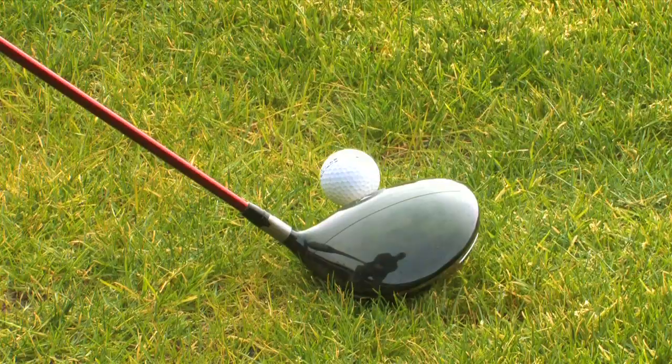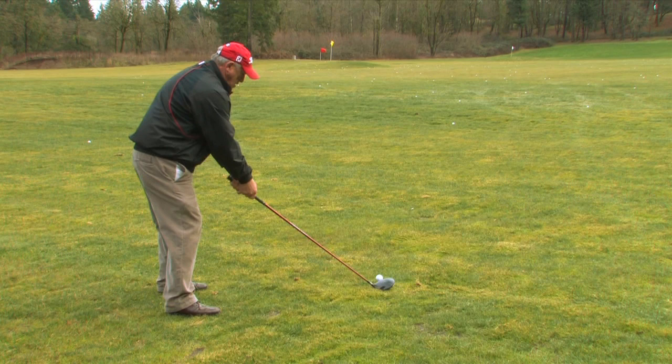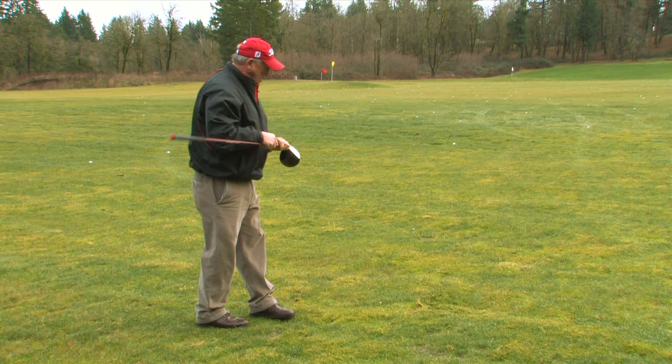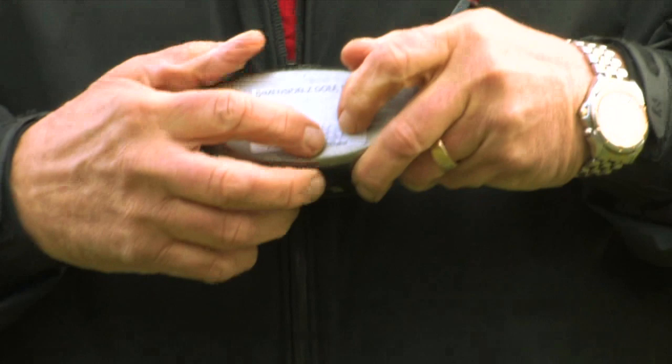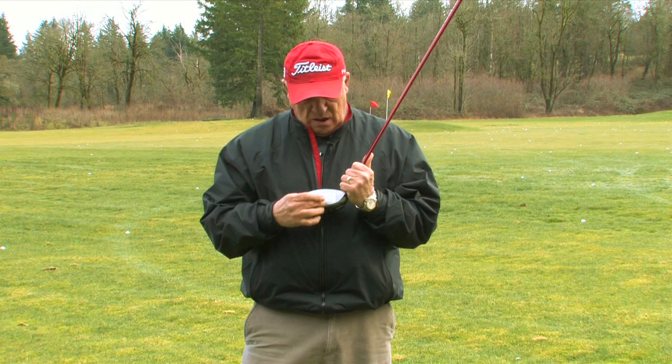Let's try one. Remember, we're going to work on keeping my hands quiet, getting a good posture, and making good turns. I hit that pretty good. It didn't quite hit up in the middle — it hit in the middle, but a little bit low on the face, and that was because I had the ball teed just a little bit low. So you've got to play with that a little bit to find out how high to tee it and exactly where it goes across the face. This is Conan Elliott, and that's how to hit a golf ball further.